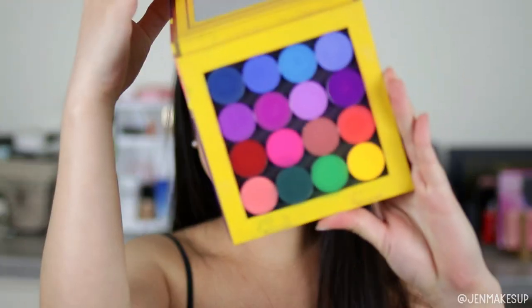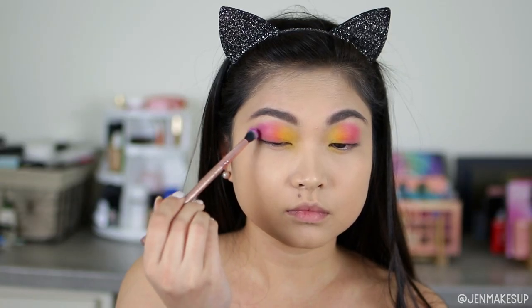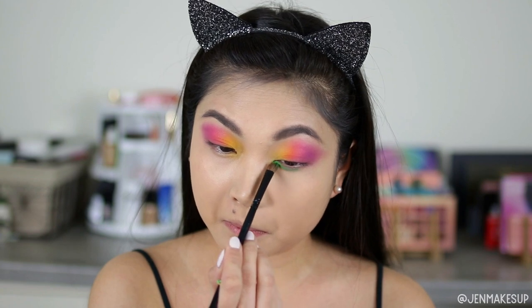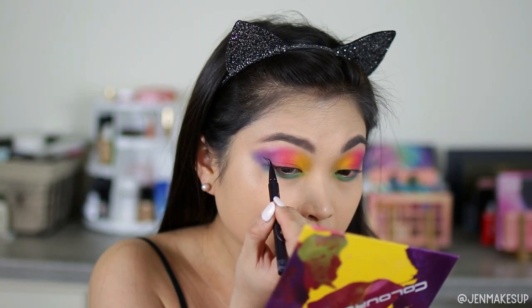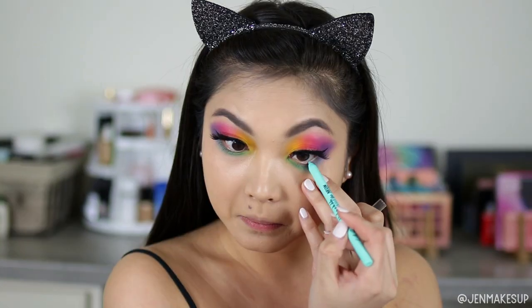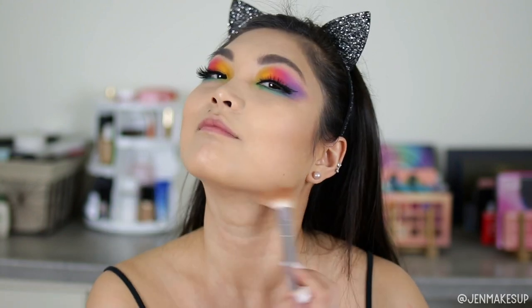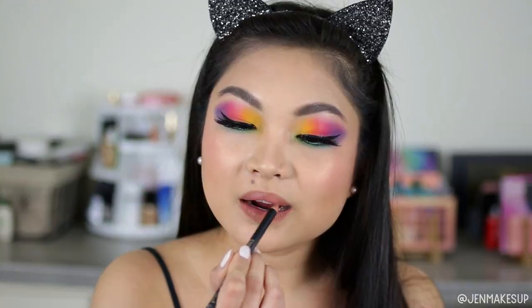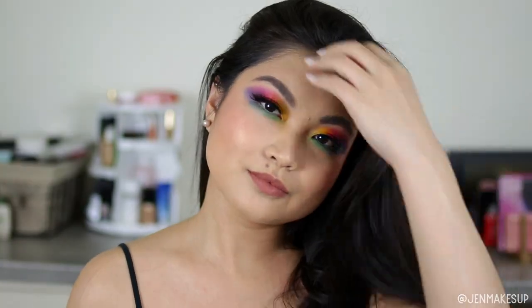Okay, so to start I'm just gonna do my base and then my eyes. I'm not exactly copying her for my eyes — I just wanted to do sort of like a rainbow look. So everything's gonna be listed down below, but I'm just packing on a bunch of colors from the Colored Rainbow Pigmix palette, slapping on a wing, some eyelashes, some eyeliner, and just contouring my face and giving myself a little bit of blush before I move on to the actual bubble portion.